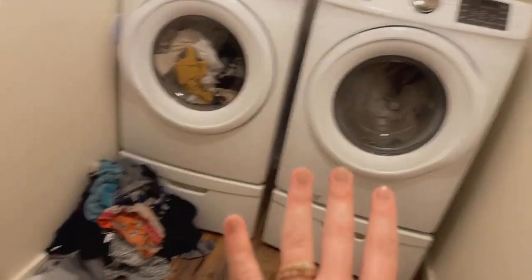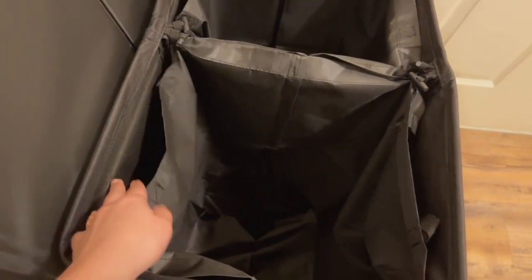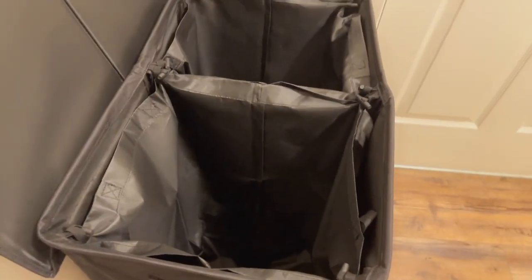We just need to take it right there to the washer, which is perfect, but it's also great if you need to carry everything around — it has those nice handles and it just works great.